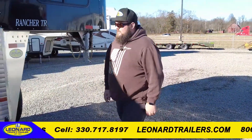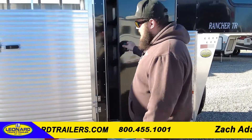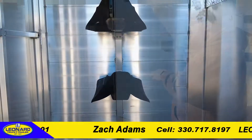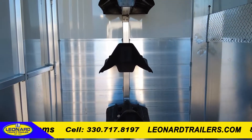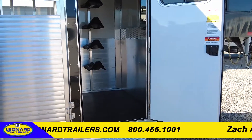Moving down the side of the trailer, we're going to come to the tack room. This trailer right here is going to be 20 feet on the floor. It's going to have a four-foot tack room that's going to have a rubber lining on the floor, three saddle trees, bridle hooks in the rear, and then you've also got dual bus windows in the neck and then one in the door as well.